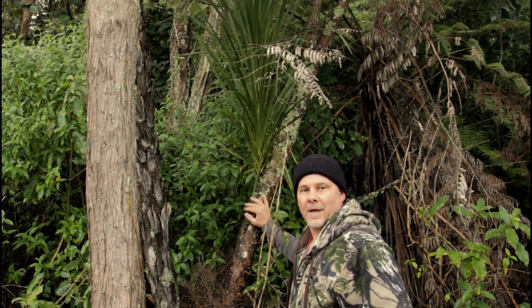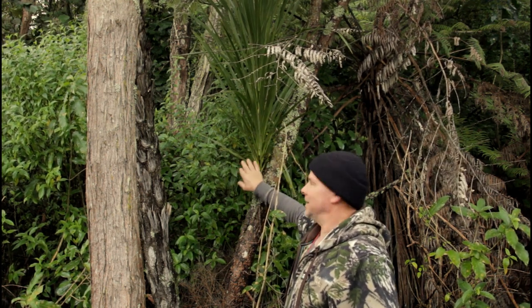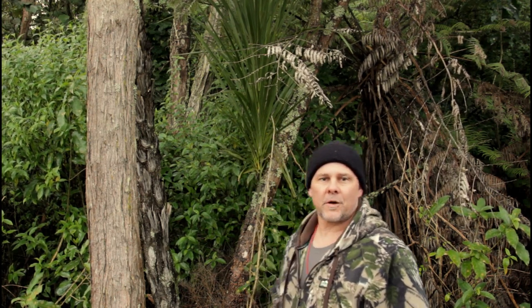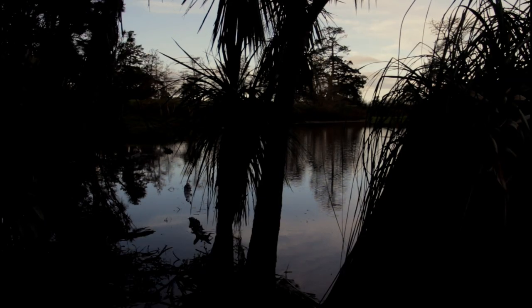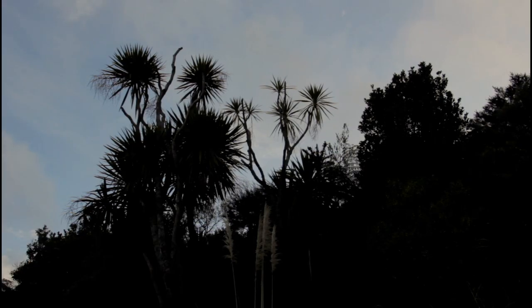Hi guys, Dave here for Dave Outdoors and I'd like to show you today the cabbage tree. This is the base of the cabbage tree here and the part that we're going to be taking off and trying to eat is this offshoot here. Cabbage trees grow right throughout the whole country, usually found on stream edges or river edges in swampy areas wherever there's a good supply of water and really good wet ground. They also spring up in the bush in open areas as well.